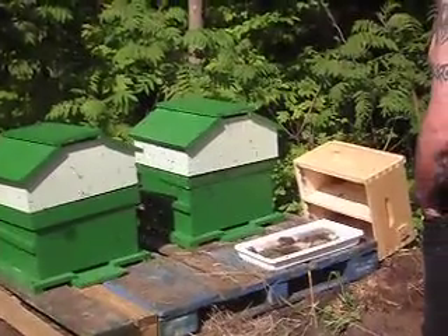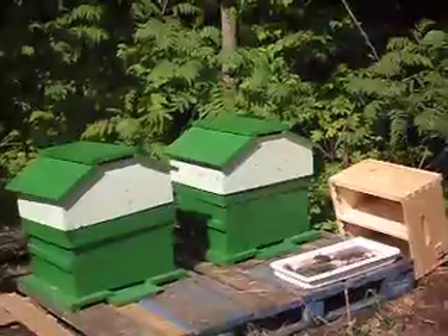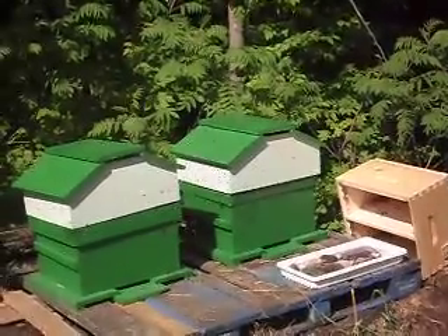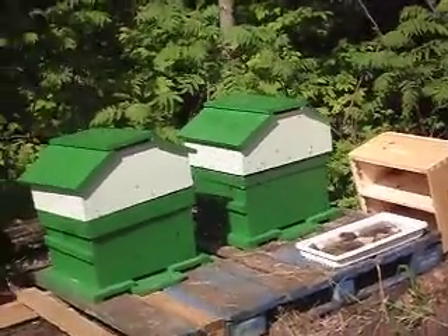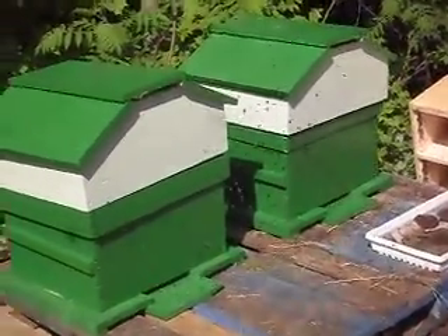There's our beehives. Look at that. They're giving the activity to one more than the other, but I see some going in and out. Oh look at you wonderful things.